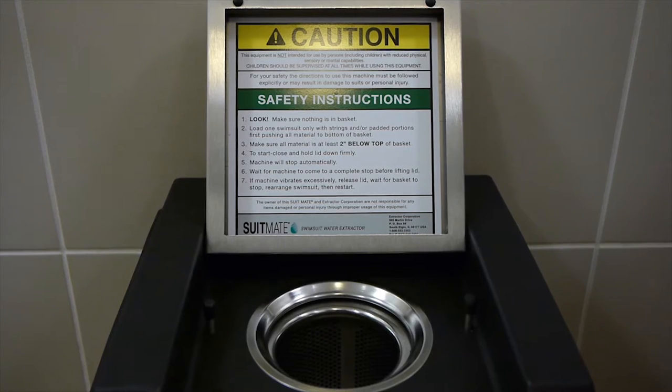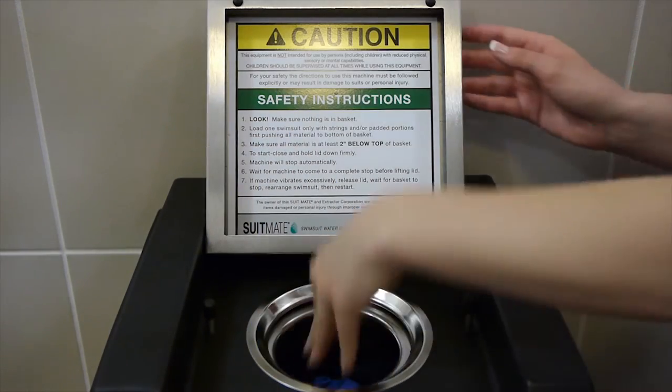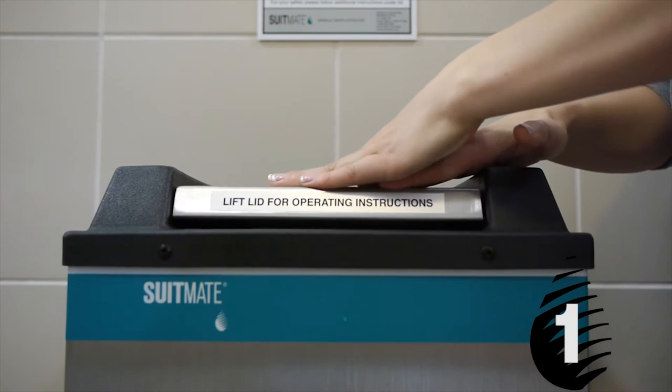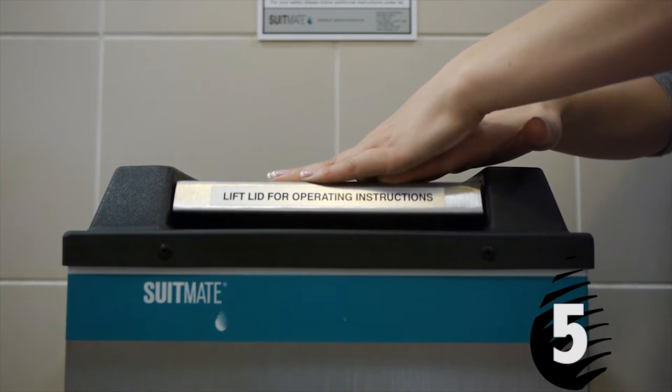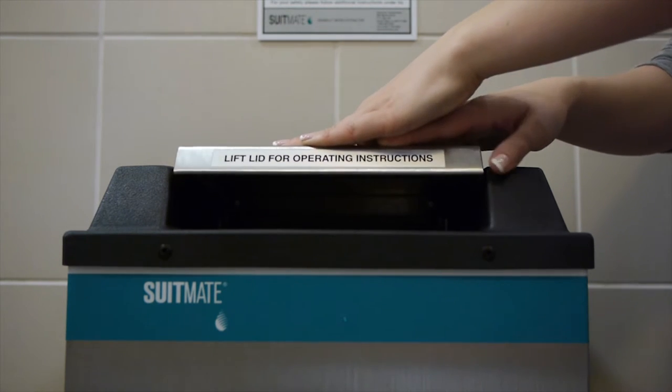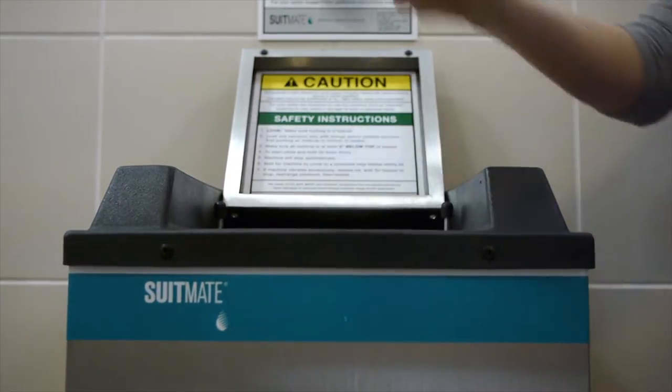Using the SuitMate unit is easy. Place the swimsuit inside the basket, close the lid, and press it down for eight seconds. And even with the absence of heat, after a quick spin, the swimsuit is 95% water-free, prevents water damage, and offers a highly valued amenity to swimming pool users.